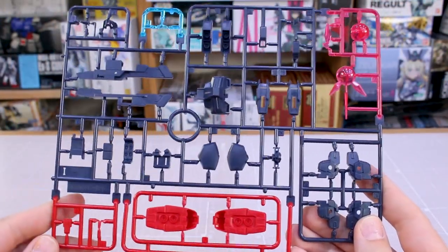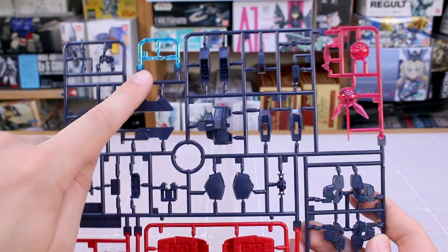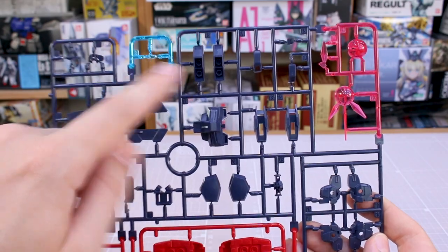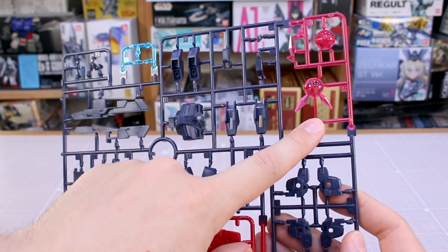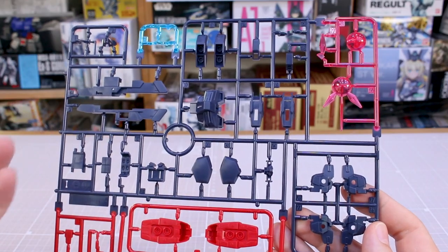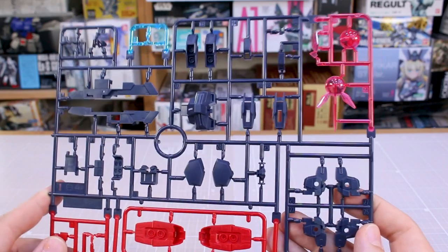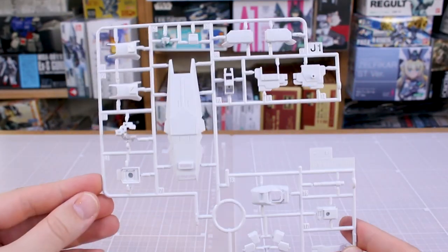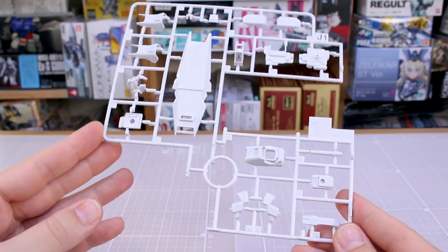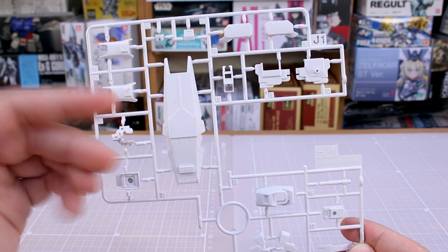From here it's all new parts. Runner I is a four-color runner with some red at the bottom, some dark navy, a clear blue piece for the eyes, and some clear pink for the beam javelin — which I forgot this kit includes. So not only does it have that big cool new weapon on its arm, but it also has the beam javelin, which is a really cool weapon as well. It looks like it's got a great effect part for that.